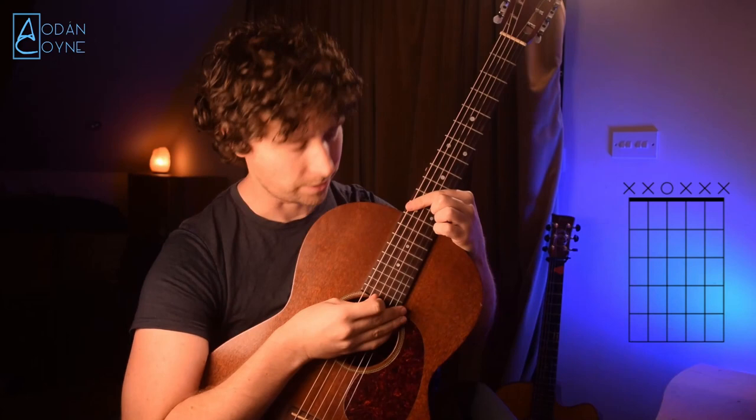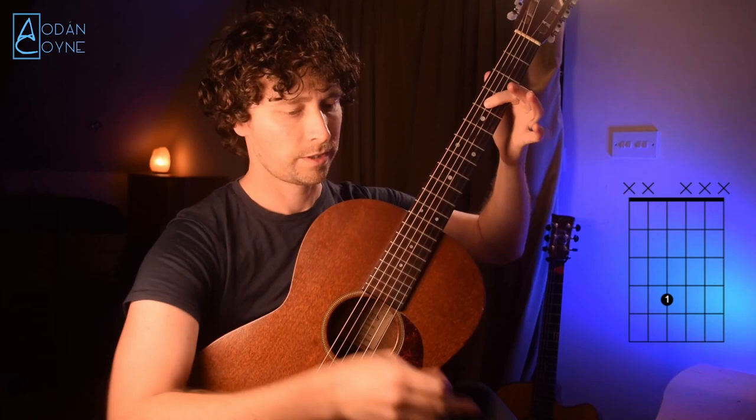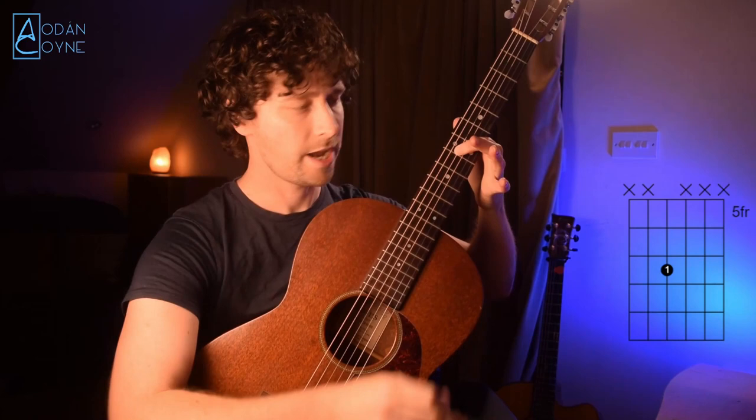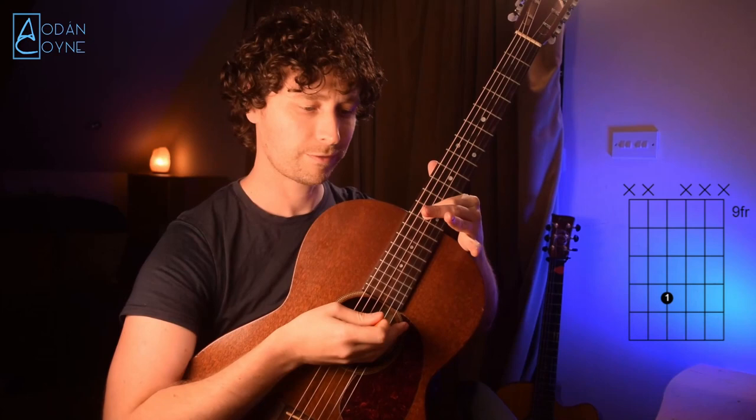So we'll do that for the inside D now. We have the open D, then first finger on the second fret of that middle D string, going up to the G on the seventh fret, then ninth fret, eleventh fret, and then finally back to our octave on the twelfth fret.